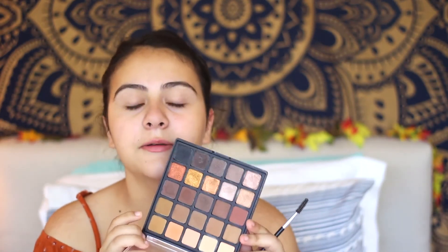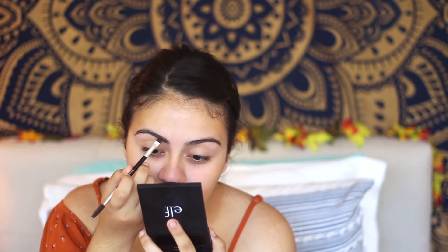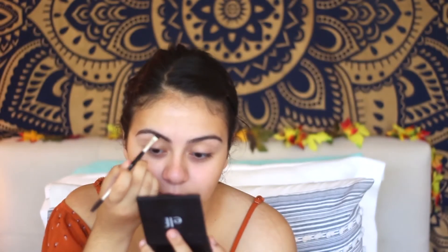I'm going to be doing my eyebrows, and I prefer using powder right now. I use this palette — any eyeshadow that fits with your eyebrow color works. If you have really blonde eyebrows and want to make them look darker, you can use a brown. I use this color from the Morphe 25A palette. I take an angled brush and use it to draw in little hairs, and I first outline the bottom of my eyebrow.